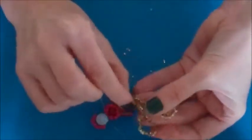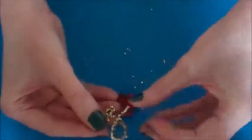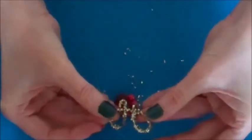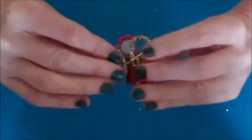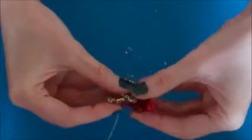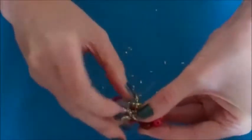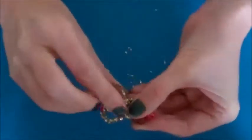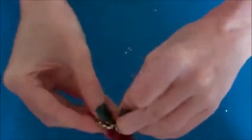That is how you make your wings. Next take the end of each pipe cleaner and just put a small curl to finish it off. Now take your angel and attach your wings to the back. Take one of the wires and pass that through one of the wings, then take the opposite wire and pass that through the other wing.